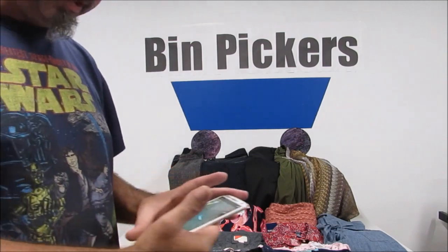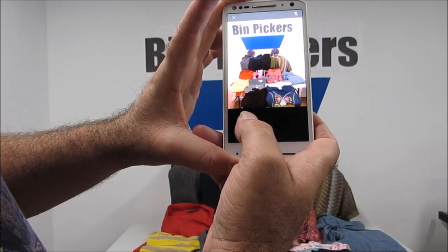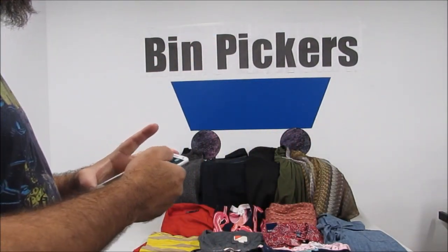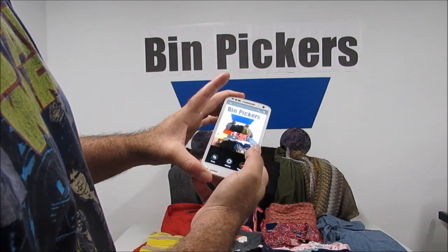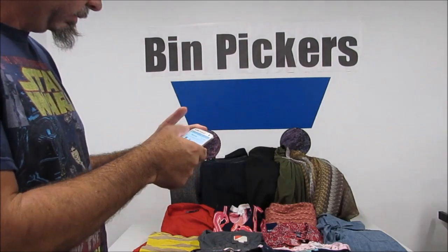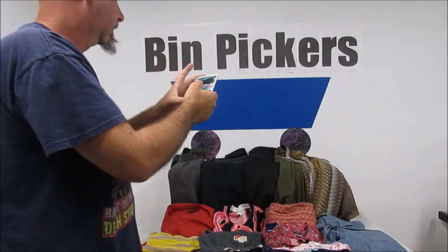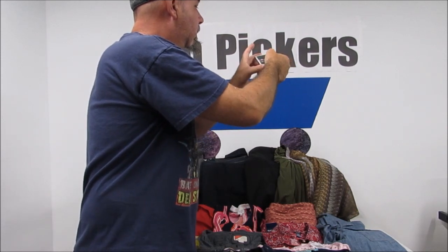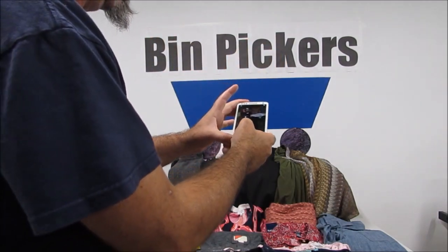Now we'll show how we lay out and photograph the lot. We lay everything out flat — we're not saying it's the best method but it's what we do. We always try to get our logo in the shot. Then we take the picture on the Mercari app. Mercari is not quite as easy to use as Poshmark but still pretty easy. We take a full shot plus three close-ups so buyers can see exactly what they're getting.